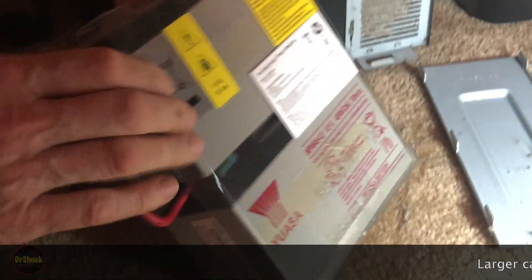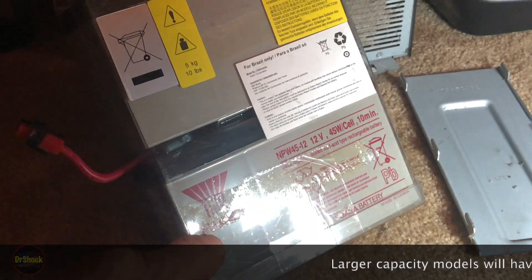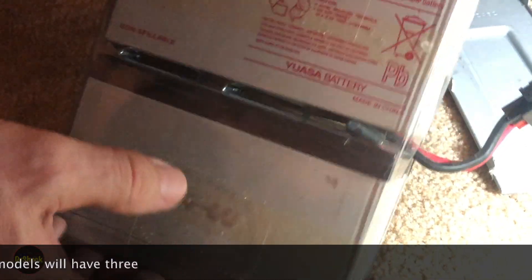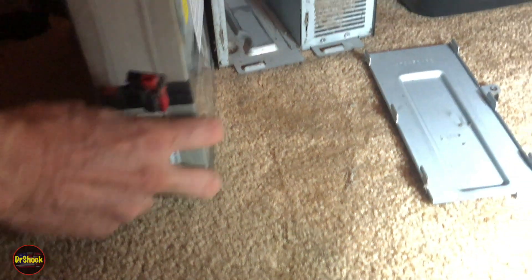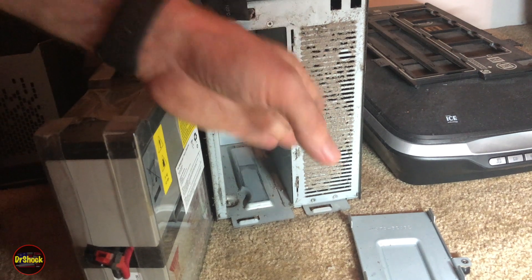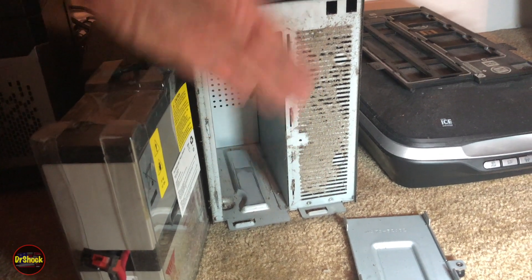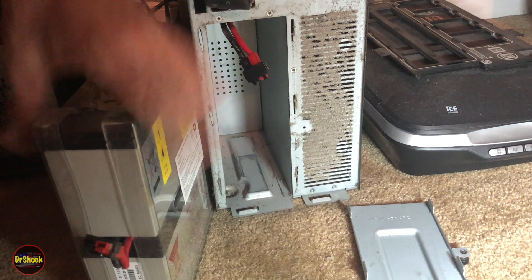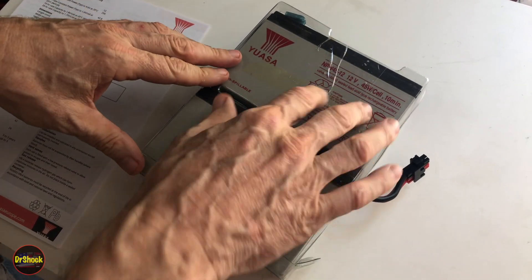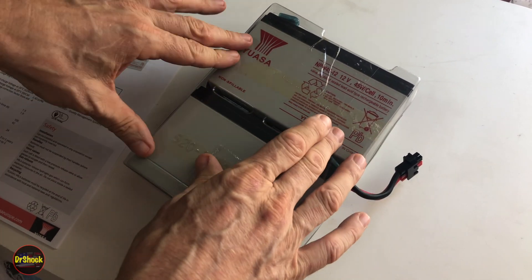There's our battery module. Inside you can see there are two SLA batteries from UASA. I'll show you what we're replacing these with. We'll retain this carrier and wiring harness to put it back in. But first, I'm going to take a moment to vacuum out all this dust — it's causing inefficiency in the cooling system. Then I'll show you what we're replacing this with.